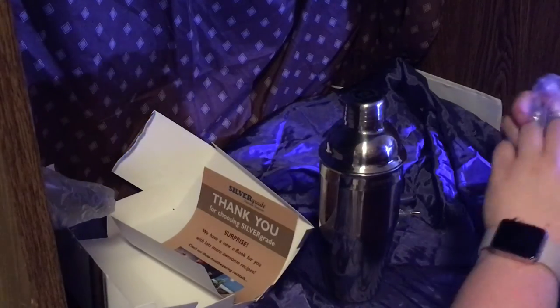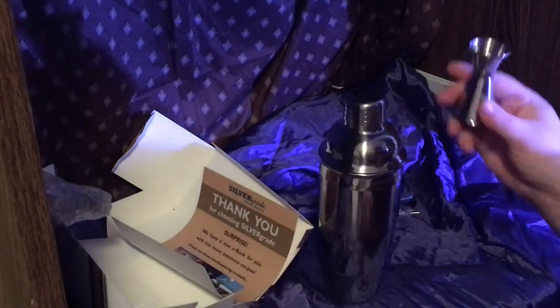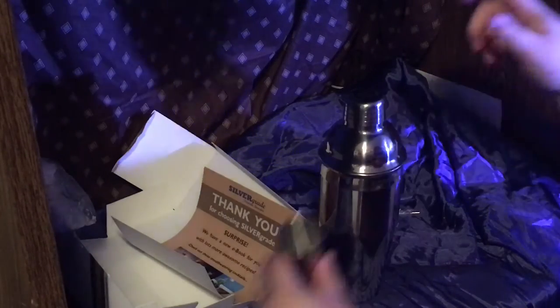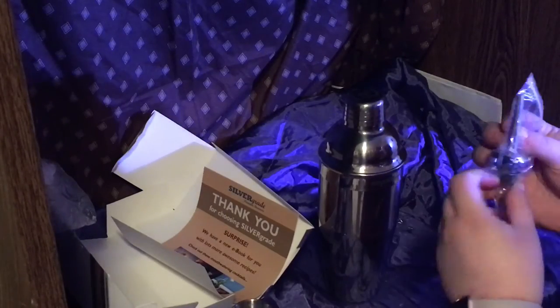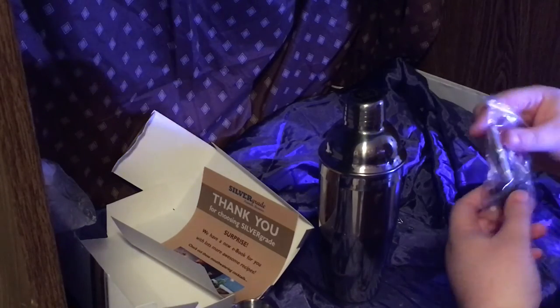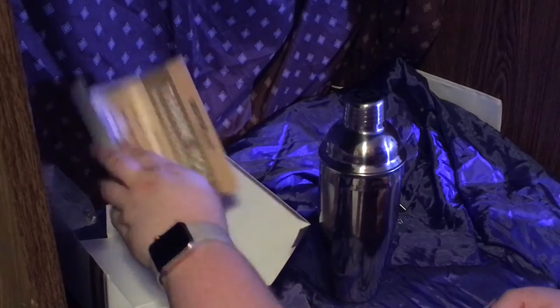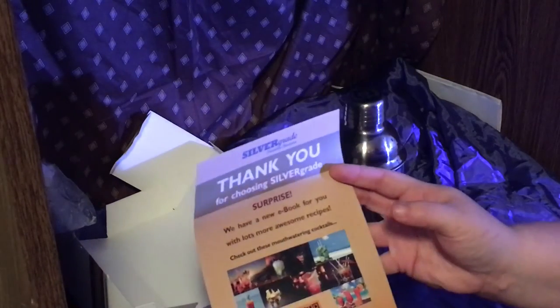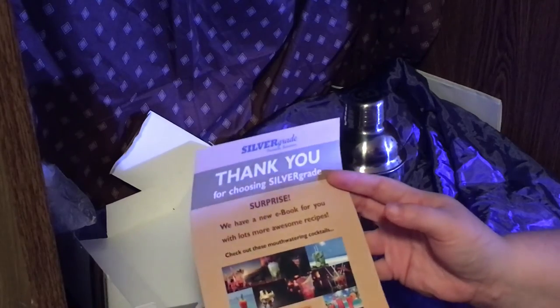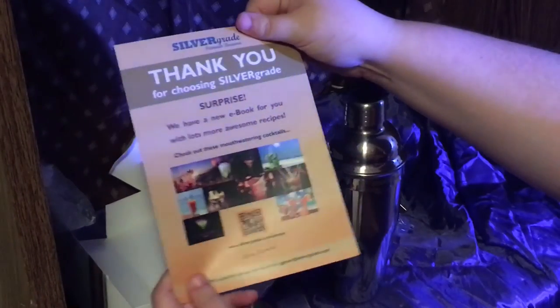Included is the jigger which comes with an ounce and a half ounce measuring cup. It also comes with two drink pourers. And I also want to show you one last thing — it comes with a thank you card which includes a QR code which leads you to the ebook with some awesome recipes to try.